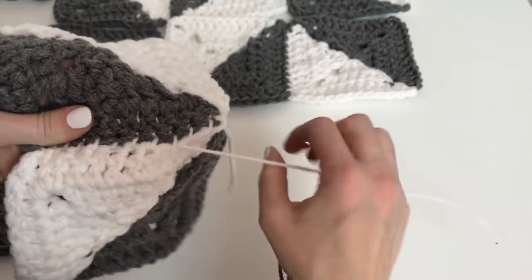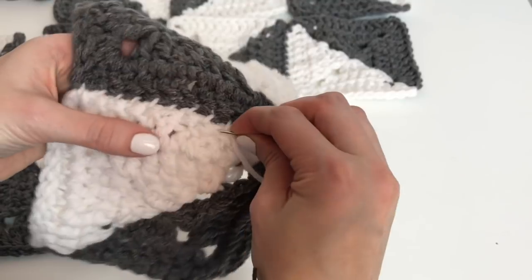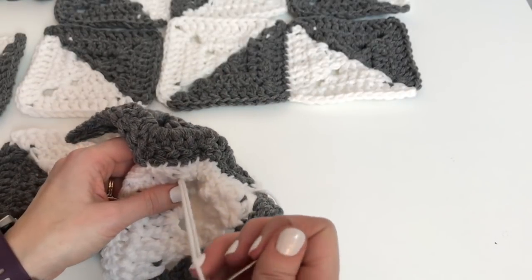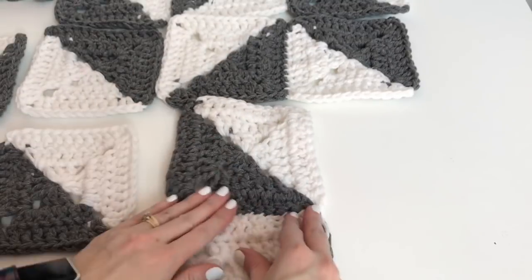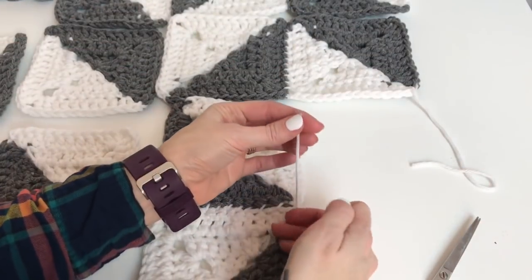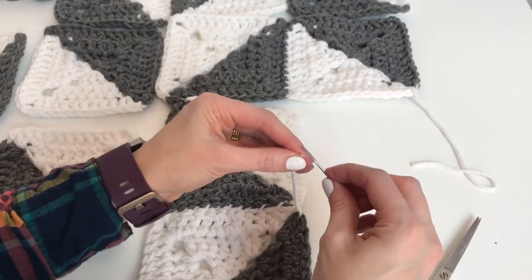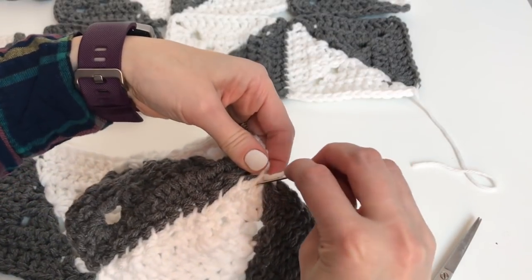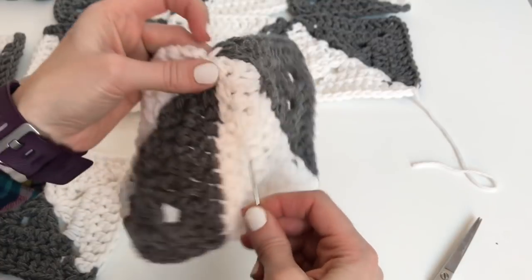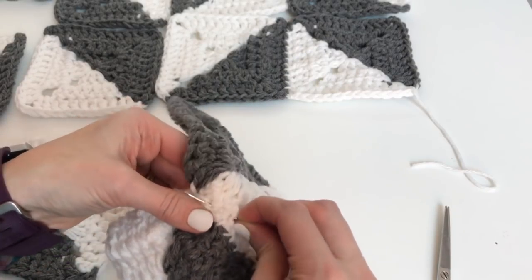You're going to want to go one way. Make sure you pull so that it's not pulling your square out of shape, and then just weave back through in the opposite direction and that will give you a good secure. Once you're happy with your weaving you just want to trim that end and then weave in this end as well. You might want to leave that tail a little bit longer to begin with so it's a little bit easier to do that weaving.